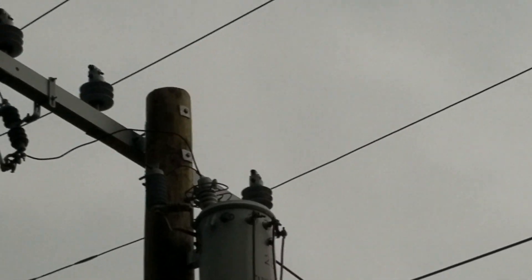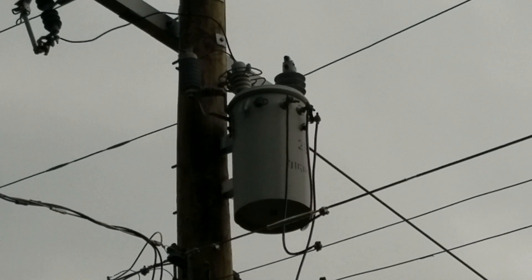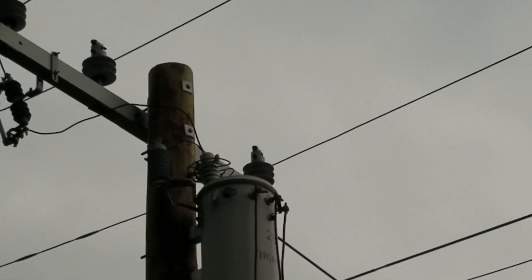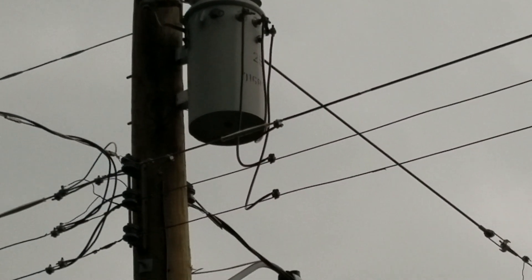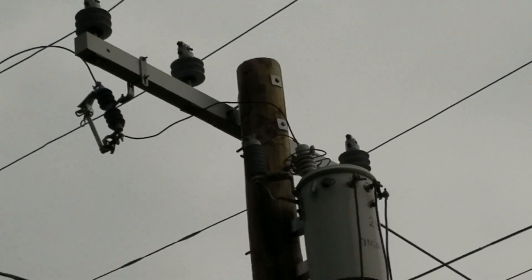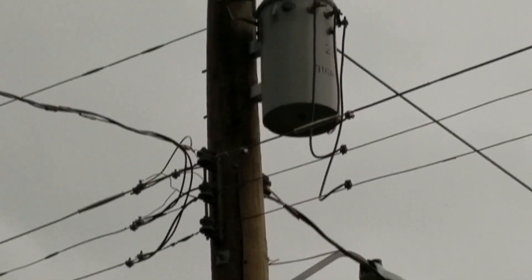If there's a lightning strike on the phase connected to your house, the MOV — metal oxide varistor — will pop and short everything directly to ground. So basically you're getting 120V to 0 and 0 to -120V, which allows 240V into your house. Everything is single-phase in your house — you can't run a three-phase motor because otherwise you would have to connect to the three-phase lines up top.